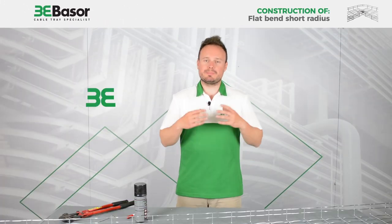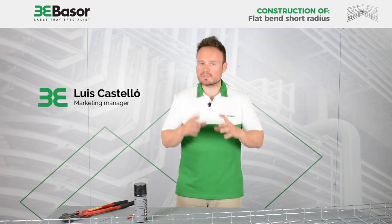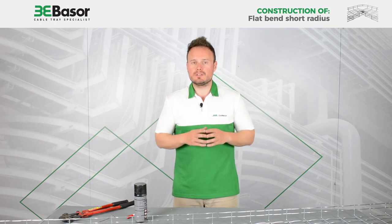Hi, this is Luis Castelló, Marketing Manager of Basso Electric, and today we are going to show you how to construct a flat bend of short radius.